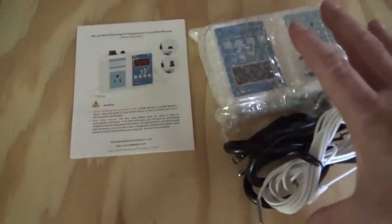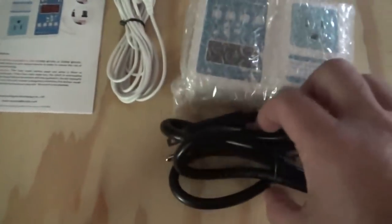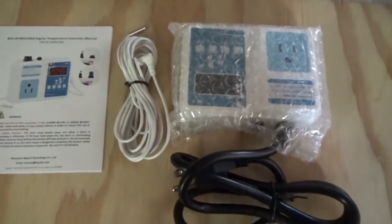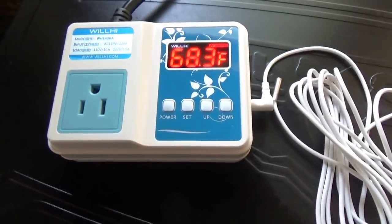I just took this out of the box as you see it. We got the instructions, we have a temperature sensor, we have a power cord which is attached. I'm going to take the plastic off this and we'll have a look at it. All I've done is plugged in the temperature sensor to the side and plugged this into a wall outlet.